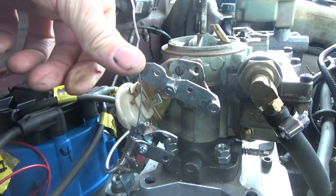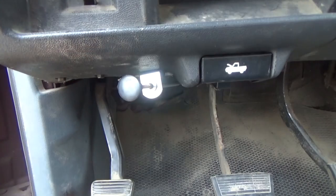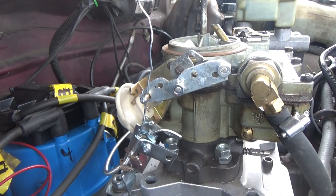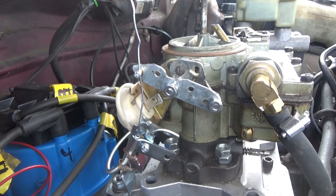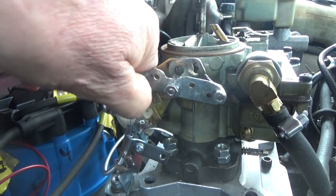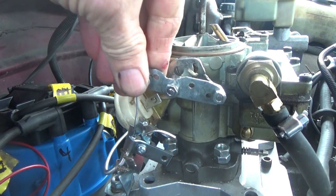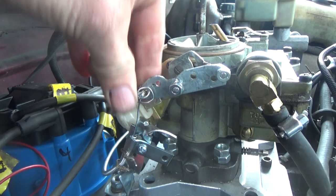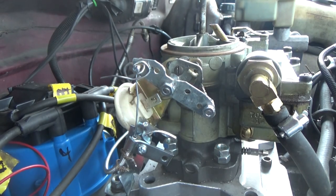So that's open. Then I go inside — I pull the hand choke, the butterfly closes; push it, the butterfly opens up. Bend that around like that. Open — that's closed, that's open. That's it, all done.